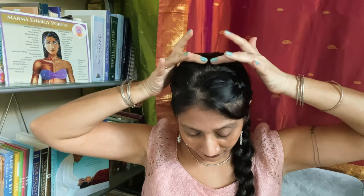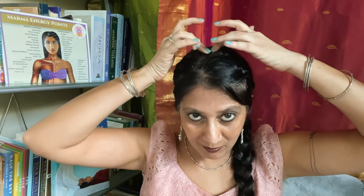We're going to start with our kapala marma, which is right here on the forehead at the midline of the hairline. The next point is mridni or adhipati marma at the crown. The easiest way to locate this is to come to the tips of the ears and place your palm there, letting the middle fingers reach to the crown — that meeting point where the middle fingers touch is mridni or adhipati marma.